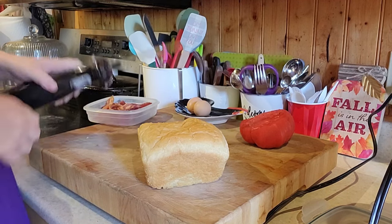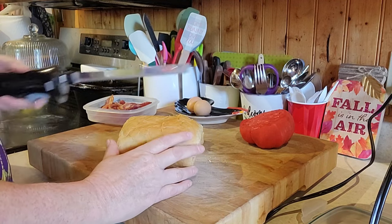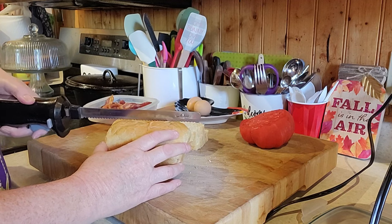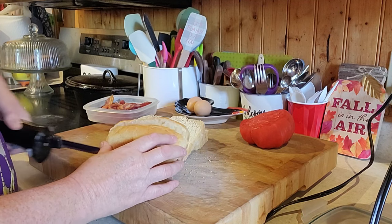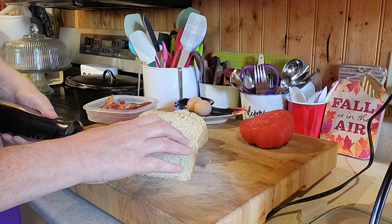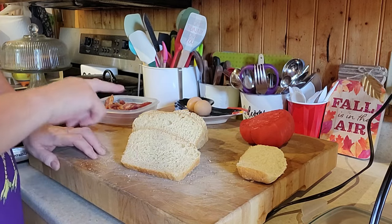Good morning, everyone. Welcome to Sunday at the Cottage. I'm going to make this egg bacon sandwich with homemade bread, fresh-grown tomatoes, fresh-laid eggs. There's a piece of bread for Zen to chew on. So let's get started, you guys. Let's get this in the toaster.